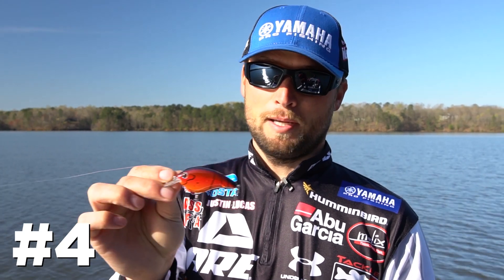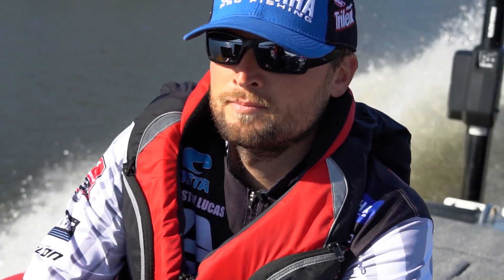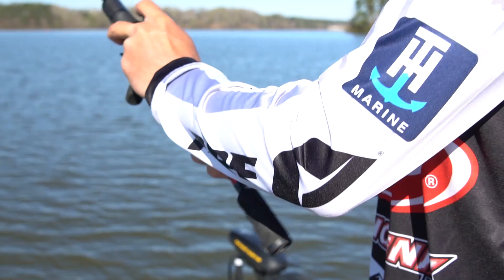Colors: this is a spring craw color with an amazing paint job on it. You can see the detail, and really in the spring, if you just give me a red crankbait like this, I'm gonna be a happy guy.